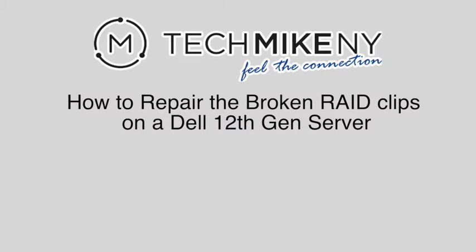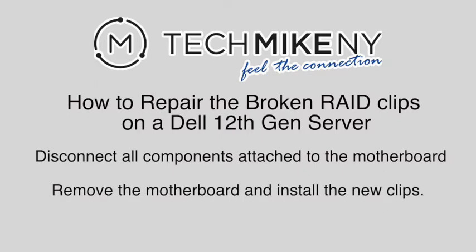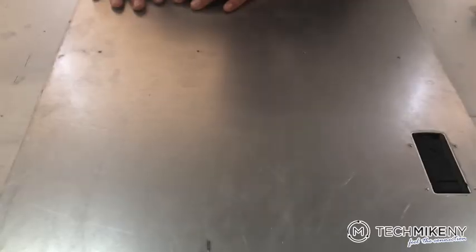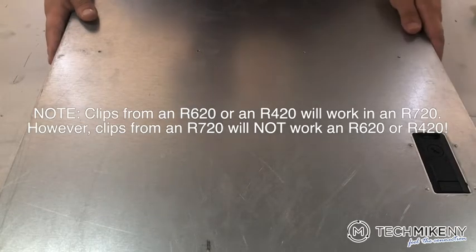The process will involve disconnecting all components from the motherboard so that you can access the bottom and screw in the new clips. The only tool you will need is a Phillips head screwdriver as well as new RAID clips. The server we are illustrating this process on is an R720XD.